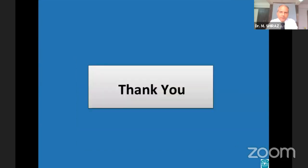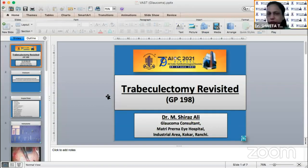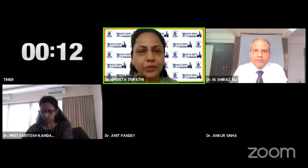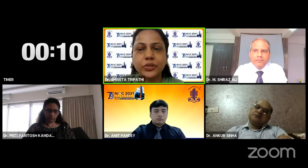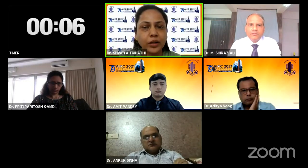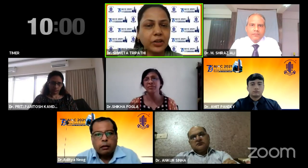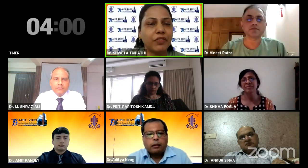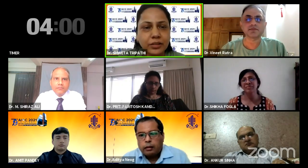Thank you. Thank you, Dr. Shiraz. It was a wonderful presentation and I hope if the beginners and junior residents are listening to it, they would have benefited from it definitely. I would thank you for a nice presentation and I would ask Dr. Aditya sir if he can share his experiences in teaching, as he has been a trainer and an immense help to us when we were doing our fellowships. Dr. Aditya sir, over to you.